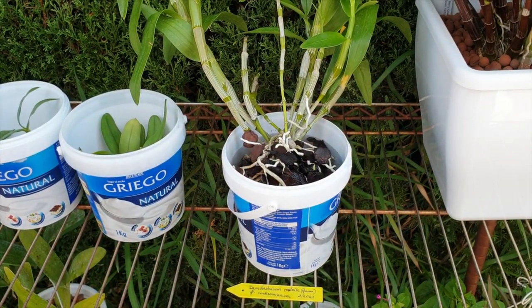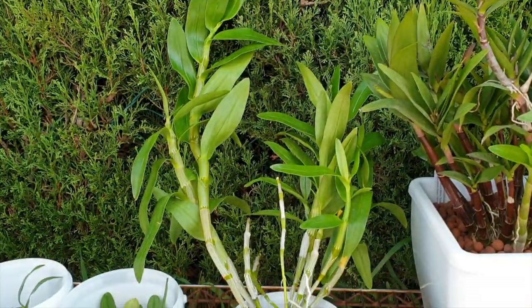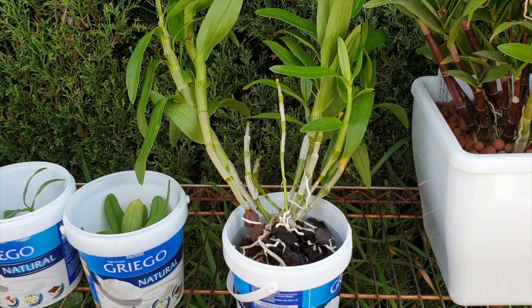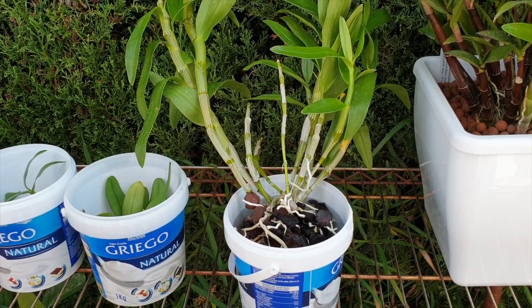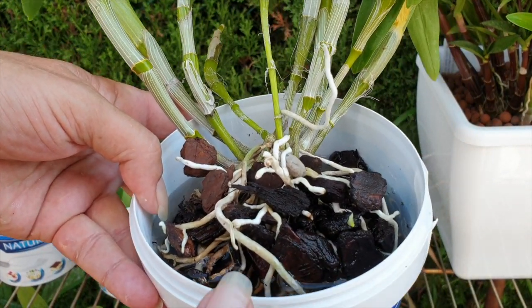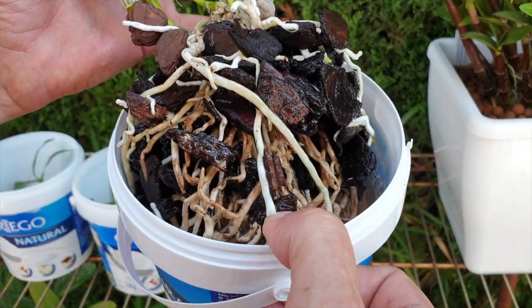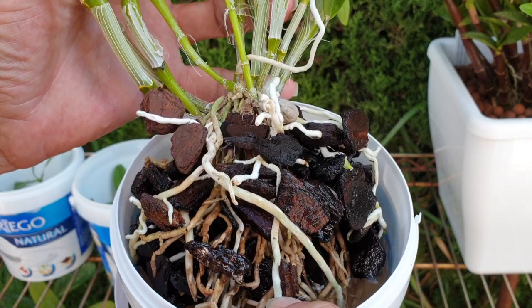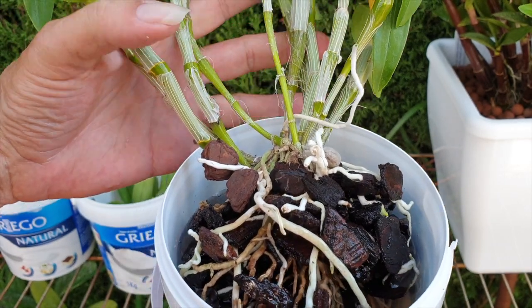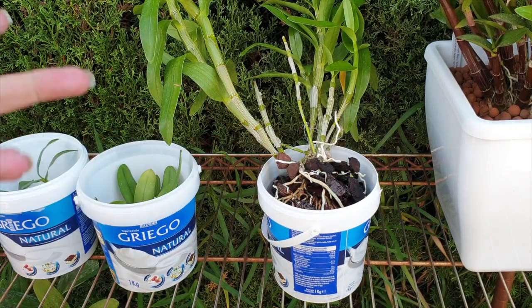The Dendrobium nobile — look at the size of it. Impressive, Fernanda, thank you so much. And here we have root tips as well. So this one was grown in bark — it was very, very happy in bark. And as it's got root tips, you know what's coming, right? I need to see if I can remove some of the bark — not all of the bark — but it's going to go into Lekka. No surprises there then.